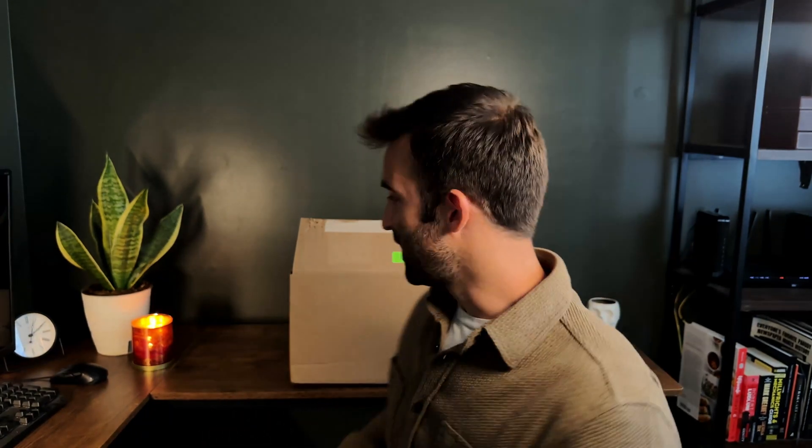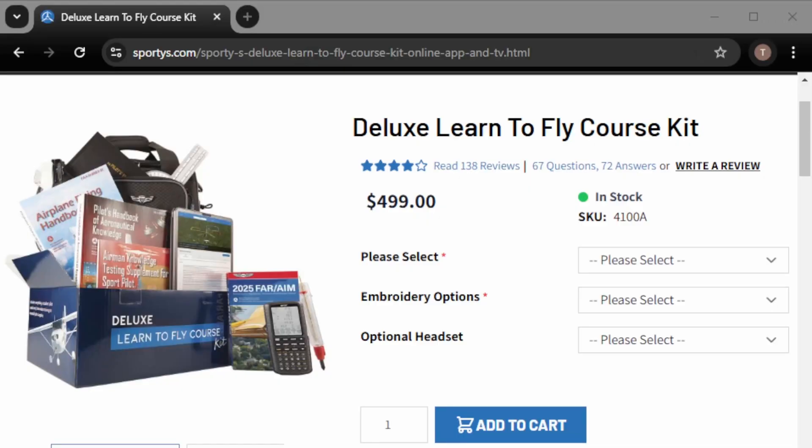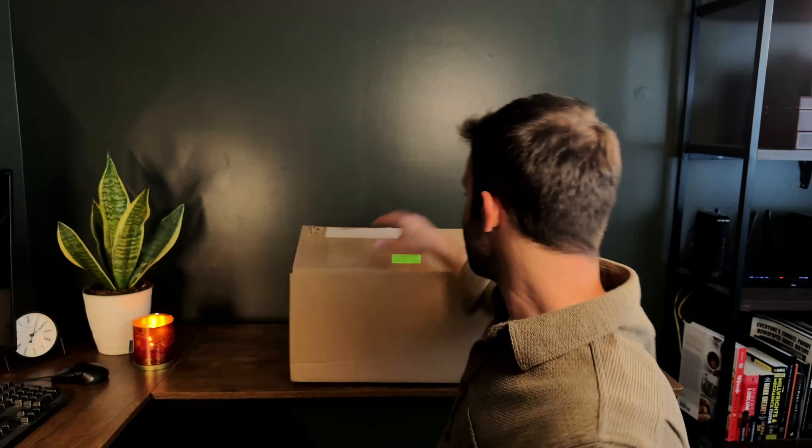So as you can see behind me, I've got the box. I've been waiting to open this for a week or so, and I'm ready to see all the content. I know what's inside, but I like seeing things, feeling them, looking through them — that's what I like to do. It feels like Christmas morning. So we're going to go through it one by one so you can see what's included in the Sporty's Deluxe Learn to Fly package.